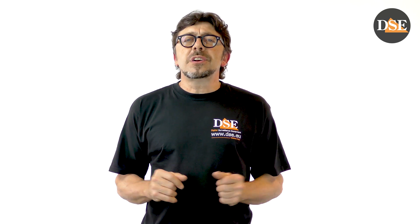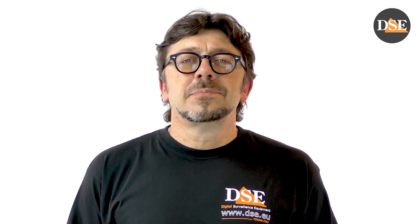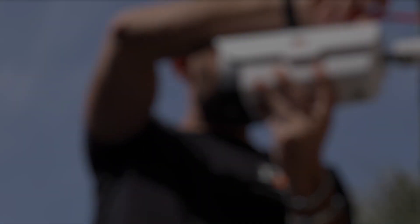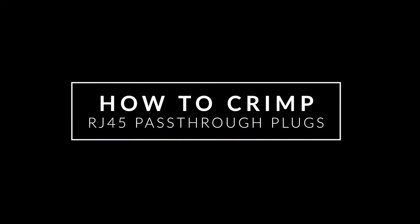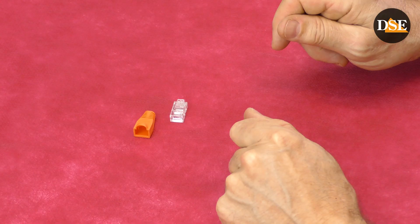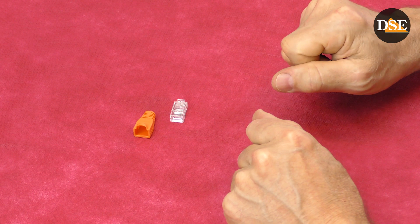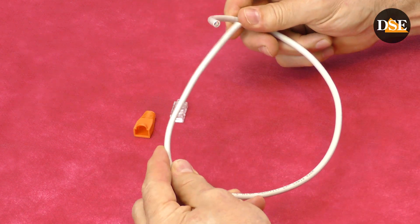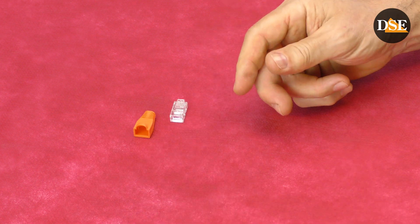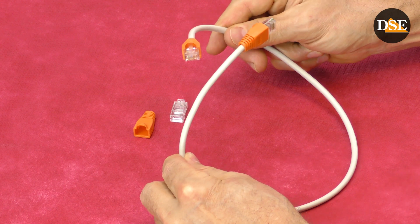Now we have all what we need for this tutorial. Let's find out how to crimp an RJ45 connector. Here we have our network plug and the rubber cap. The goal of this tutorial is to transform a network cable like this into a patch cord with terminals.